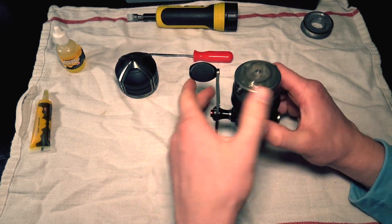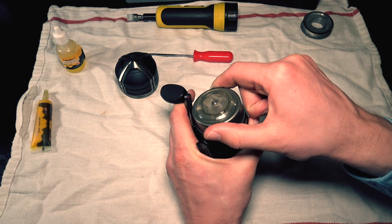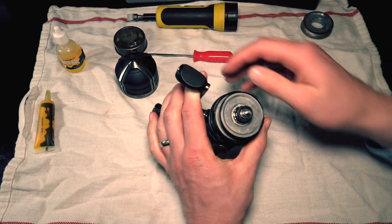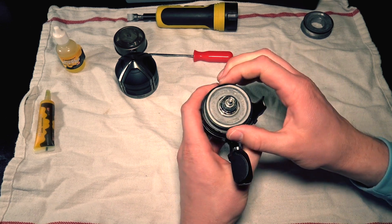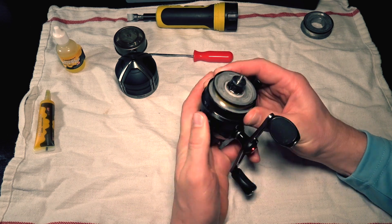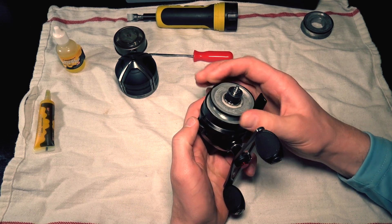The next step we're gonna restrain the handle and unscrew the spinner head assembly. It's gonna pop like that and then it just unscrews right on off. Next our spool is exposed and this is why we have tightened down our drag all the way. It essentially locks down the spool so that we can twist it on and off. If we didn't tighten down the drag it would just kind of free spin and you can't get any torque on it.